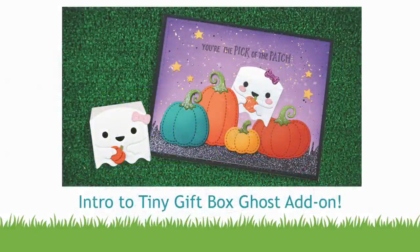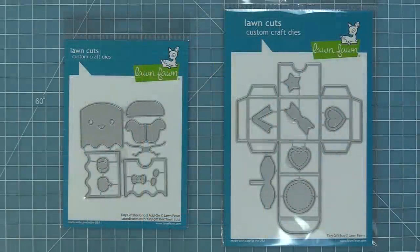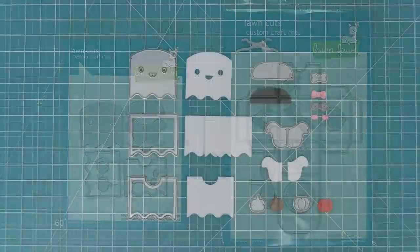Hello and welcome to another Lawn Fawn video. Today we are so excited to be introducing our brand new die, the Tiny Gift Box Ghost Add-on. This add-on is so cute and it was designed to work with our Tiny Gift Box die. The great thing about this one is you can use it with the Tiny Gift Box or use it without, and we're going to be showing you both things in the video today.